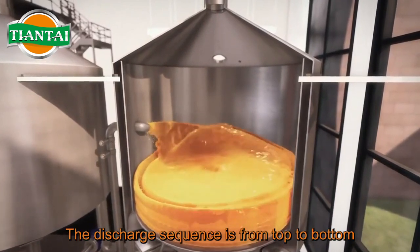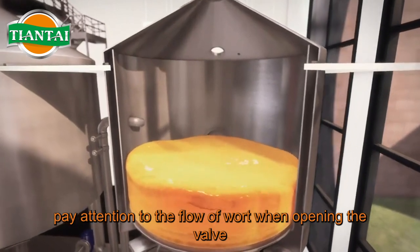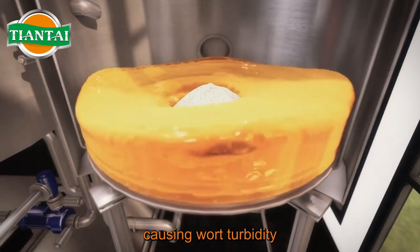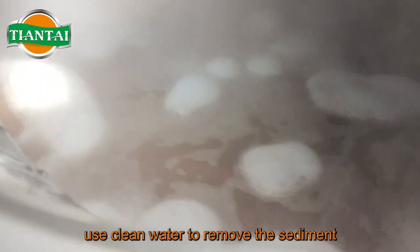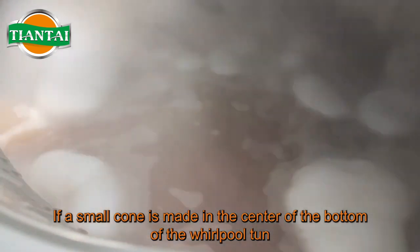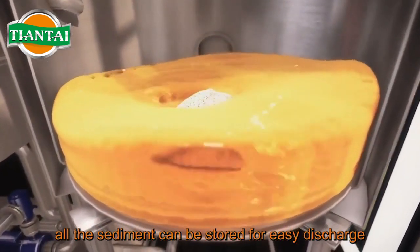The discharge sequence is from top to bottom. Pay attention to the flow of wort when opening the valve — prevent flow too fast, as it can impact sediment and cause wort turbidity. The residual wort outlet is open at the bottom of the Whirlpool Ton. After the wort is discharged, use clean water to remove the sediment. If a small cone is made in the center of the bottom of the Whirlpool Ton, all the sediment can be stored for easy discharge.